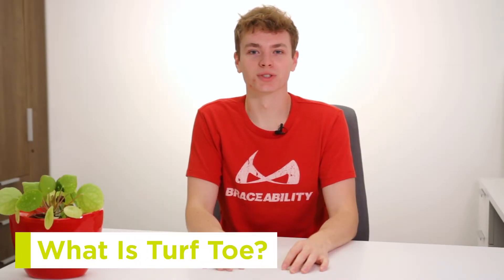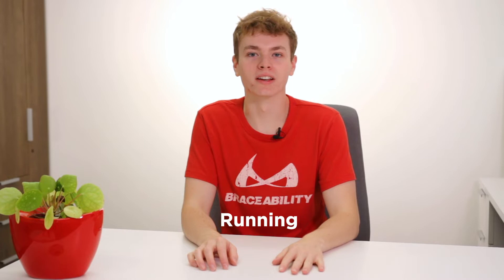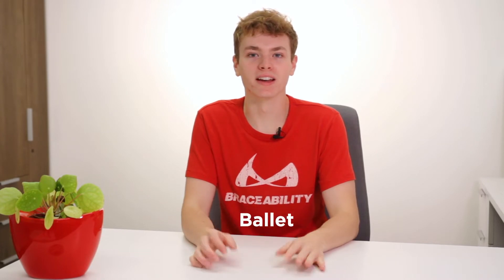Turf toe is a common injury that occurs when the ligaments around your big toe become sprained, causing pain, stiffness, and reduced mobility. It often occurs during sports like football, basketball, running, wrestling, ballet, and many more.